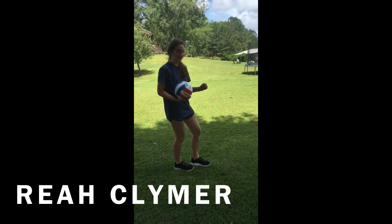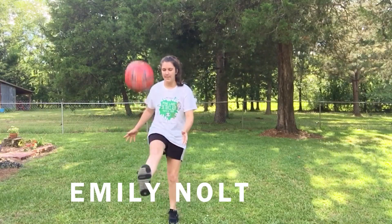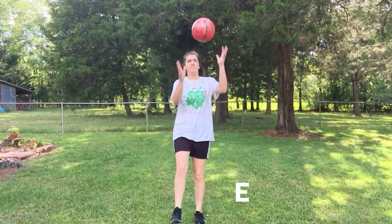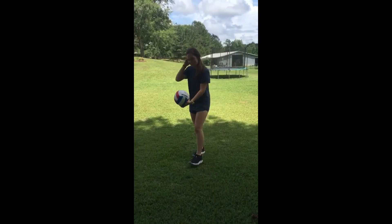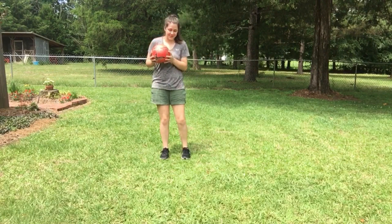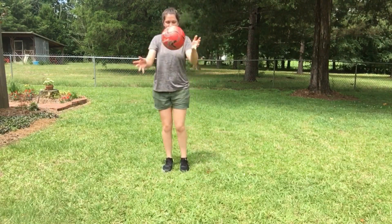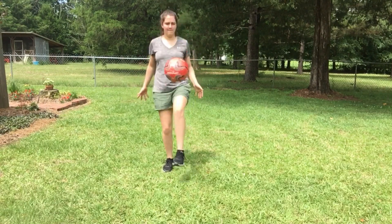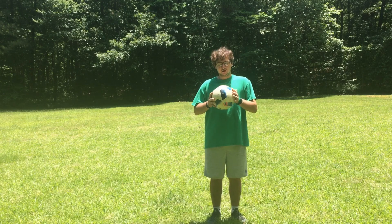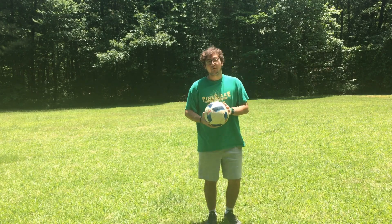I think what's happening is I'm hitting it right there. Okay, this is day two's progress. So once you become familiar with hitting the ball back to your hands, you're going to want to start trying to hit the ball more than once, and with your left foot as well.